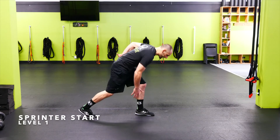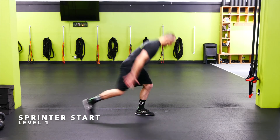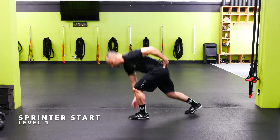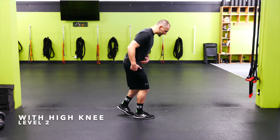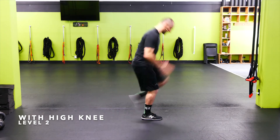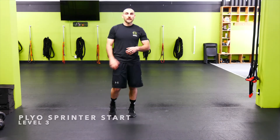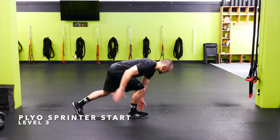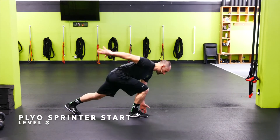On the sprinter start, we're going to step back, keep the hips a little bit higher. If you can, touch the floor and then explode back up. Keeping the hips high, putting the weight on the glutes and hamstrings before I explode back up and out. Sprinter start with high knee — push the hips back, step back, touch the floor, explode up into a high knee, right back into it. I want to feel that in the glute and the hamstring as I drive the hips back. Plyo sprinter start — push that hip back, load the glute and the hamstring, touch the floor, explode up into a jump, right back into it.